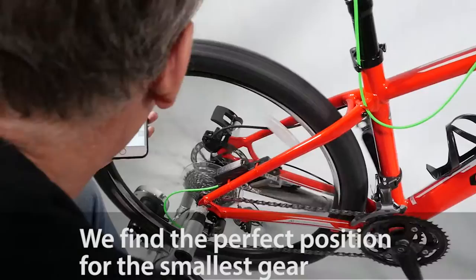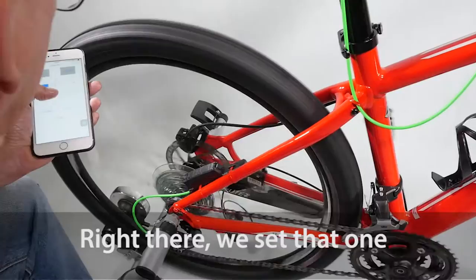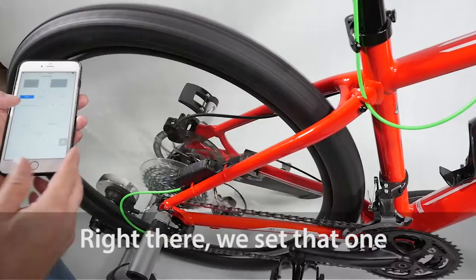Now we go to the smallest gear and find the perfect position for the smallest gear. It's usually pretty close to start with — probably right there. Right there. We set that one.